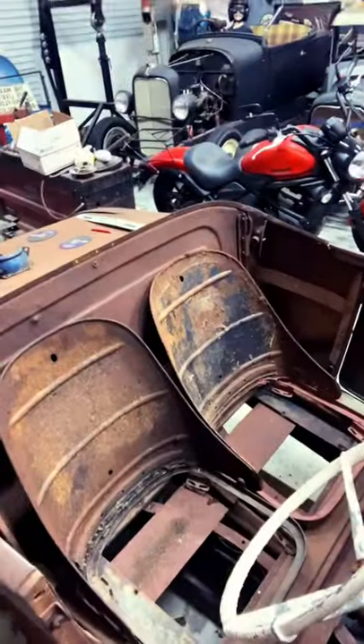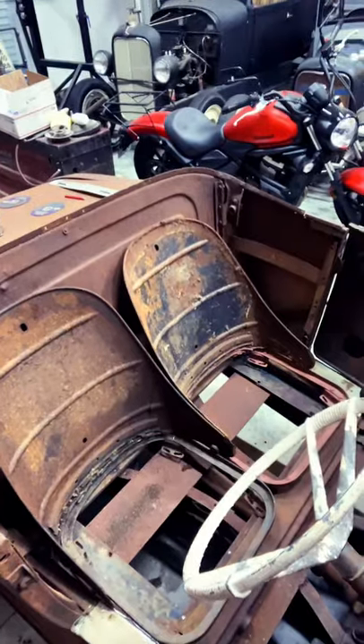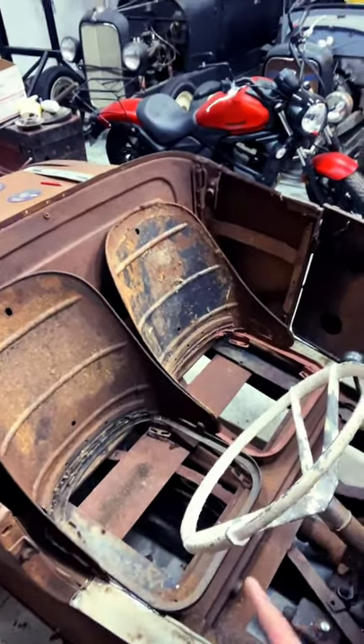I also threw some seats in the car today — these are from a late 50s, early 60s bug-eyed Sprite. I bought those off a guy; it was kind of his worst pair, but I didn't care, I got a good deal on them. So I'm working on setting up a space for the shop so I can get to work down here on the T. I'll see you guys soon.